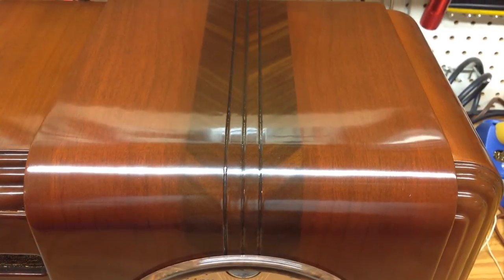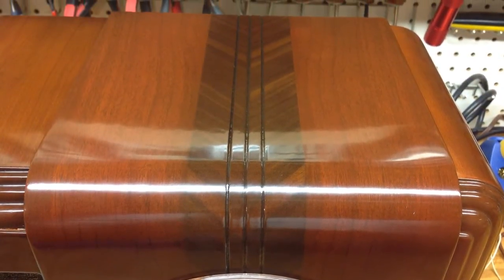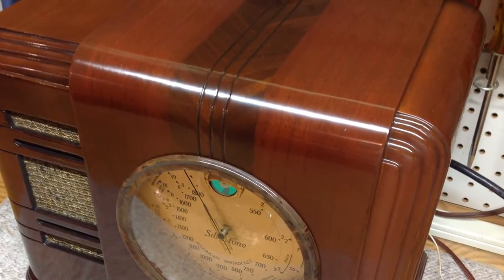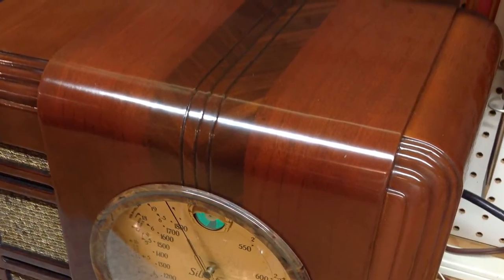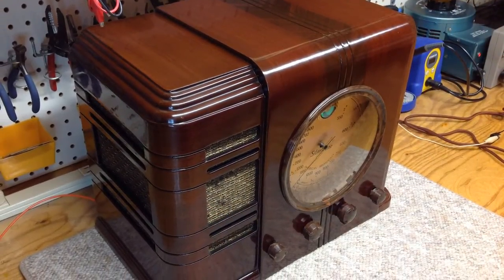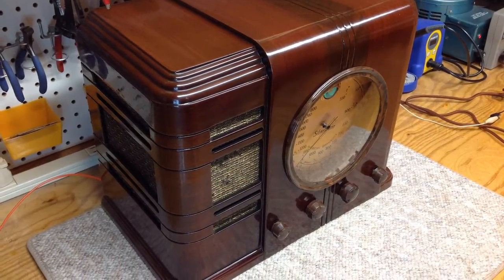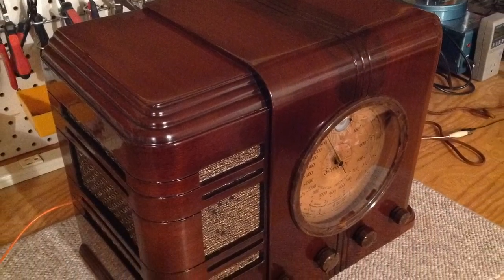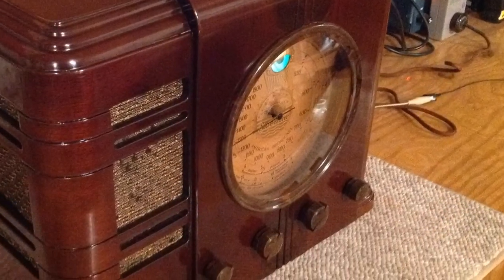I got some great feedback from Zane of Clarity 1969, so if you're watching this video, thanks for your comment about keeping it high gloss. After spending some time taking in the art deco design of the radio and how beautiful the cabinet is, I think the high gloss is more fitting for this particular style.